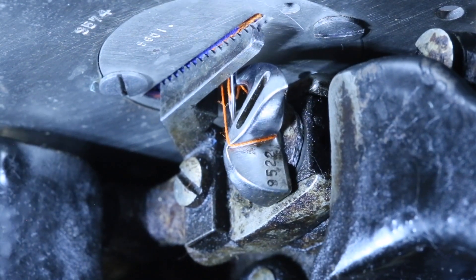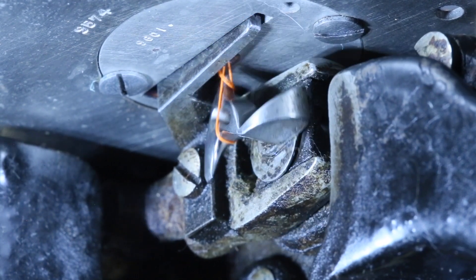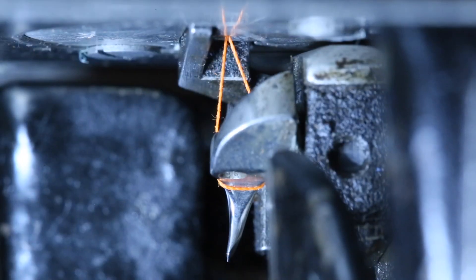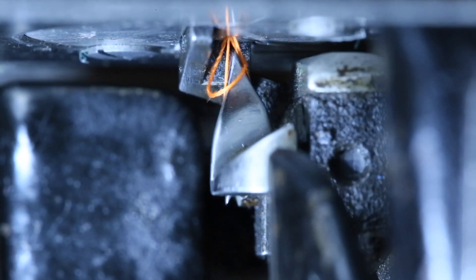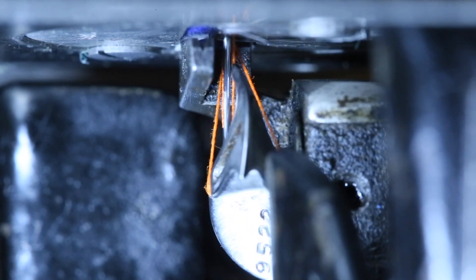And finally, as far to the right as we can go, and as high an angle as we can go. I hope this clarifies how the Gibbs chain stitch hook works. Thanks for watching.